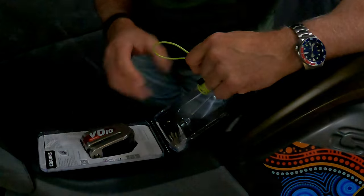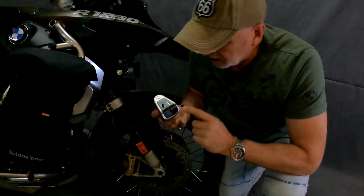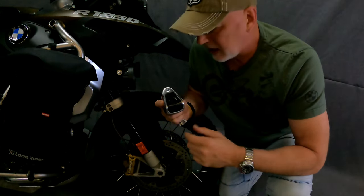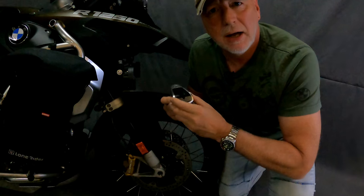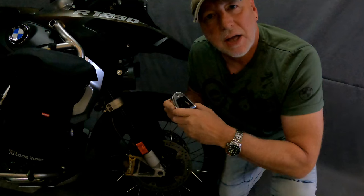I've installed the battery into the lock by removing this cover here. I was quite surprised — I expected it to be plastic, but it's actually a powder-coated steel cover, quite heavy duty. Then you just reinstall the allen bolt.